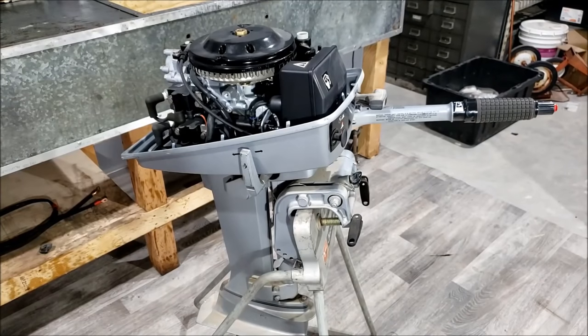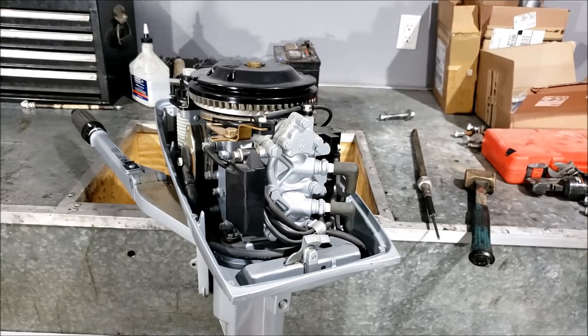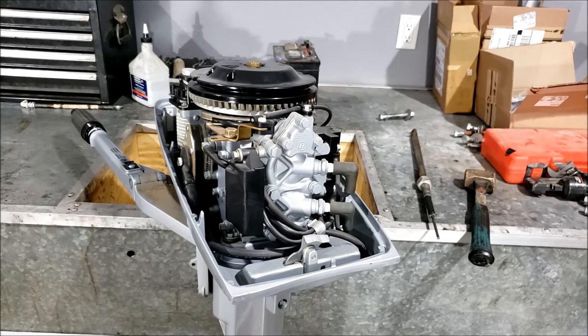Alright, enough chit chat, let's get it on the bench and get it ripped apart. So this comes from South Dakota actually — I believe from Sioux Falls, Sioux City, Rapid City — one of those cities.